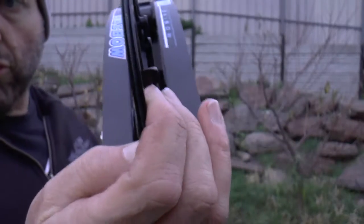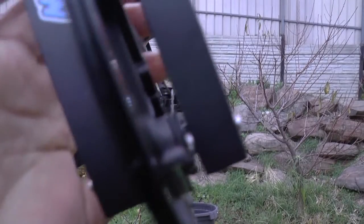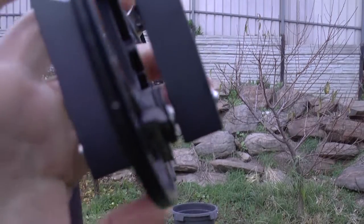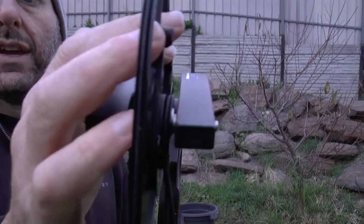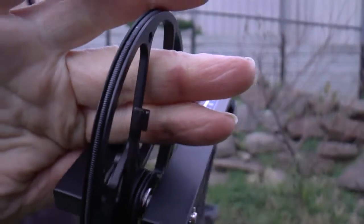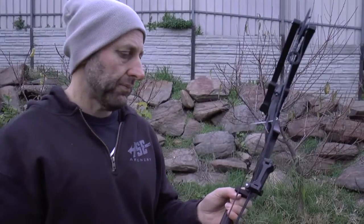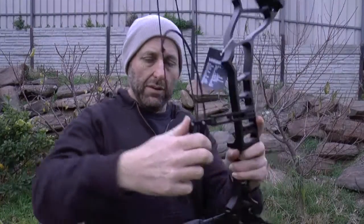I really like the groove that's in the draw stop. The draw stop has got like a groove in it for the string to sit in. Because sometimes with the modules, if you pull it back, the string can pull straight past - but the design of that groove just keeps it in there. I'll try and zoom in. That groove, to me, is clever. And you can see how that moves backwards - it's kind of cool.